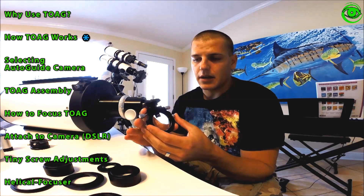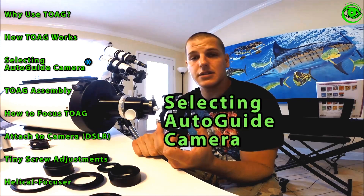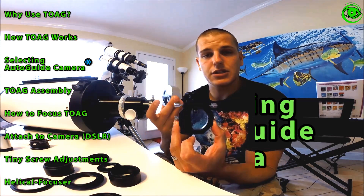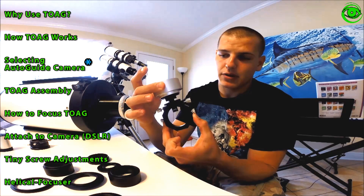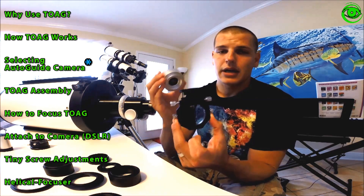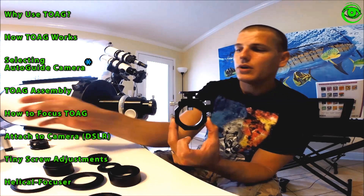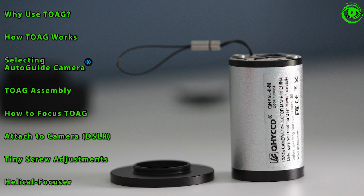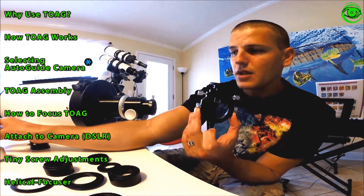One important thing I found through research on off-axis guiders is that you want to make sure you have a very sensitive camera. The one I use with my guide scope is the Starshoot Auto Guider, but although it's great with a guide scope, it really is not sensitive enough for picking up guide stars through the small prism. So I went ahead and bought a QHY 5L-II monochrome guide camera, which is a lot more sensitive and was specifically recommended for use with off-axis guiders.